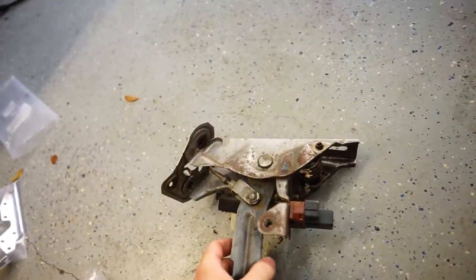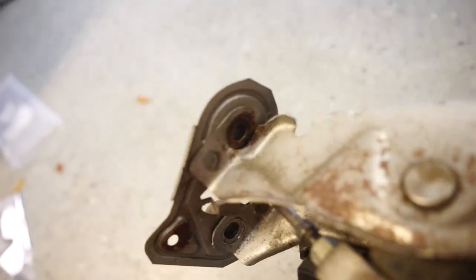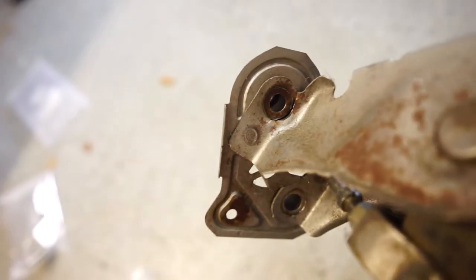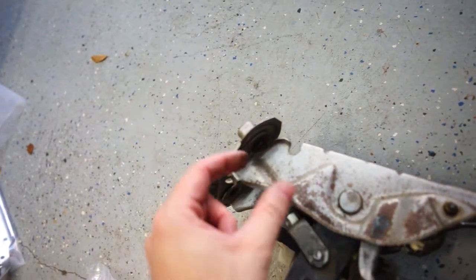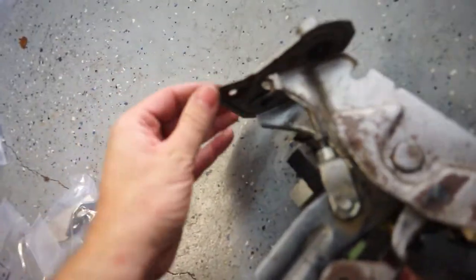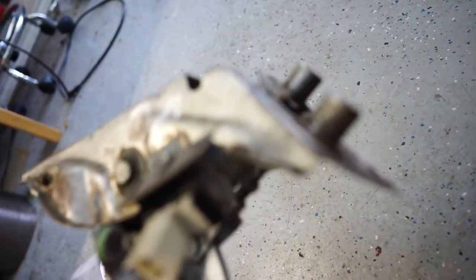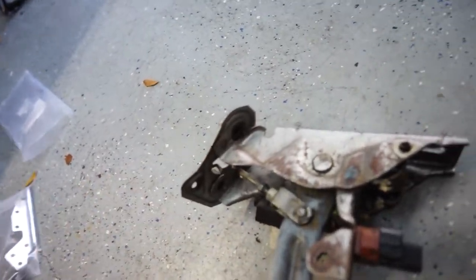Here's our clutch pedal - and no surprise, mine is actually already started to crack off. So that's kind of where it starts - you can see it's a little separated from there, and then it just kind of cracks the rest of the way down to that little spot weld. Then basically this whole part right here snaps off, and when you push your clutch pedal it just flexes away from the firewall and doesn't engage all the way. You can tell it's just kind of a flimsy little metal - it's not anything too crazy.